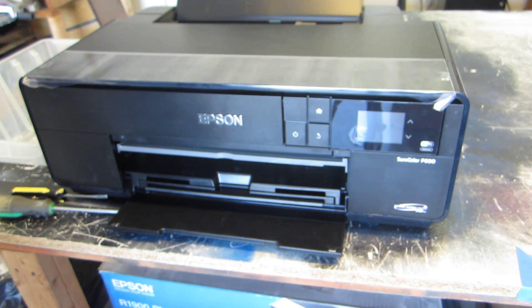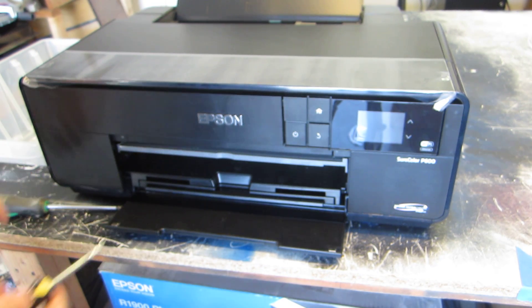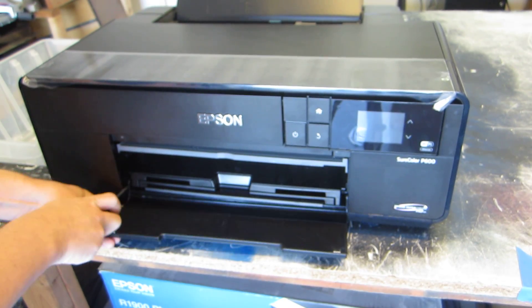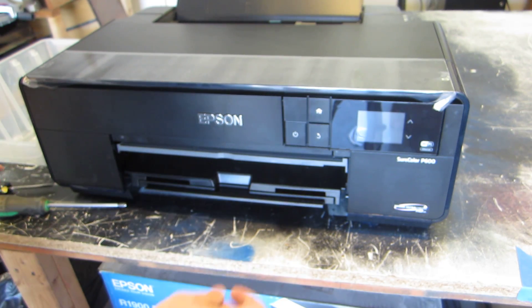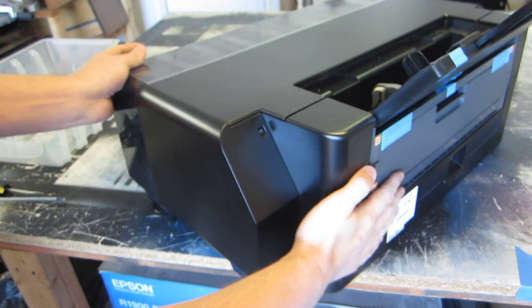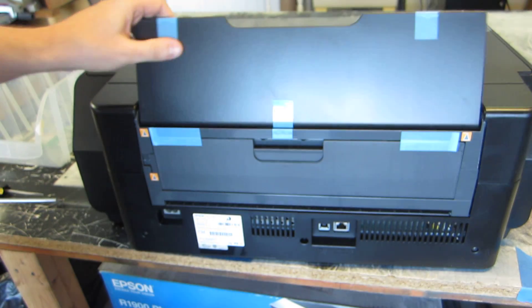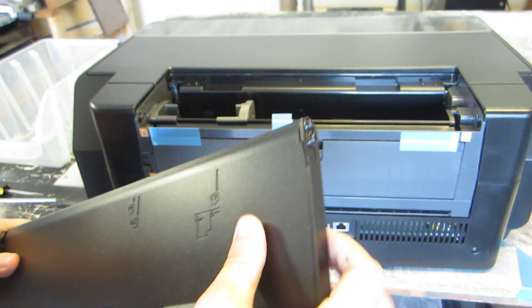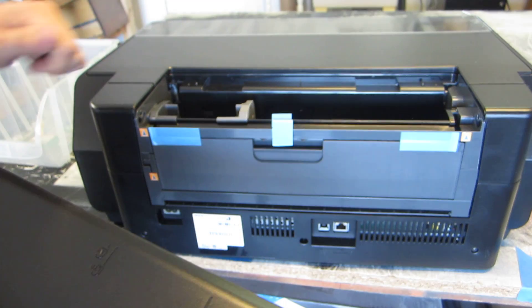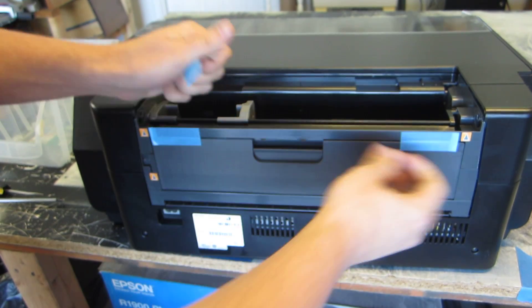For this first video we're just going to take off the covers. We need a Phillips head screwdriver and a flat head screwdriver. We can start by taking this tray off — just get in there and pull it out. You can keep it or throw it away. I'm going to spin the printer around, as most of the screws for the cover are in the back. You can keep this rear tray — some people use it as a cover later on. If you want to keep it intact, use the flat screwdriver to pry it out carefully. We also want to get all the blue tape off.